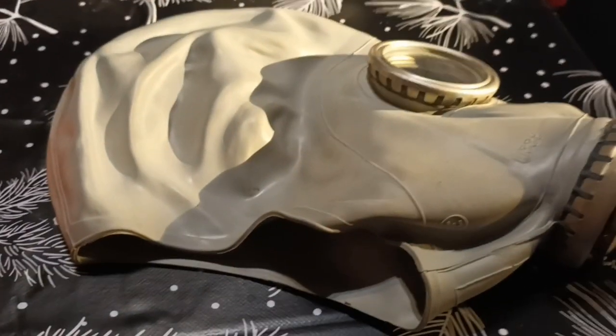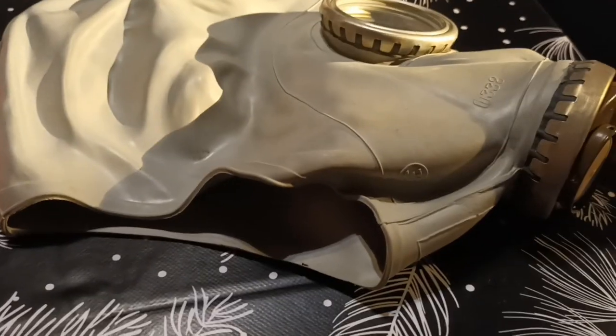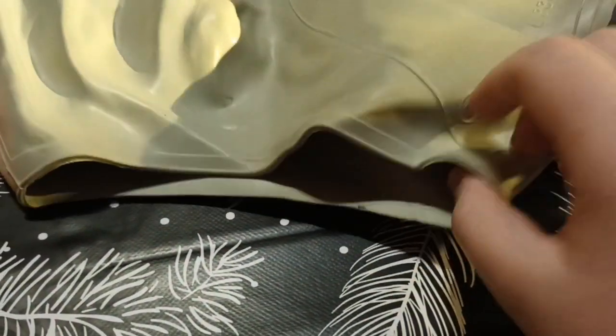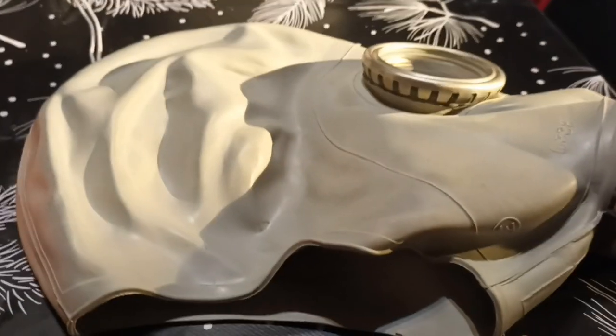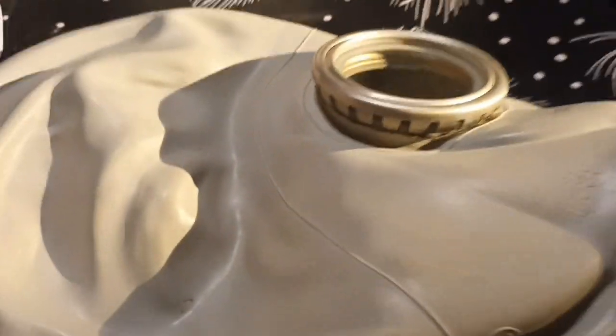So now let's have a look at it. This is the mask — it's the smallest size. The rubber, I'd say it's pretty bad quality. It's not very good, but what can you expect from the cheapest mask ever produced. The material of the lenses, I don't even know what it is — it feels like a type of weird glass.